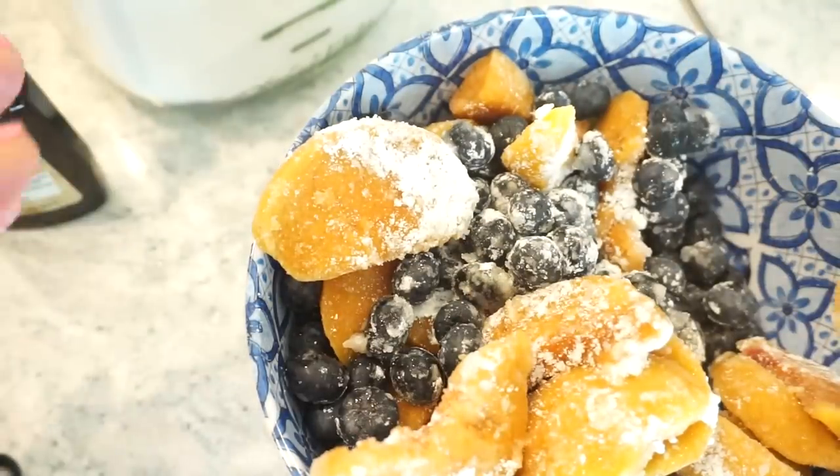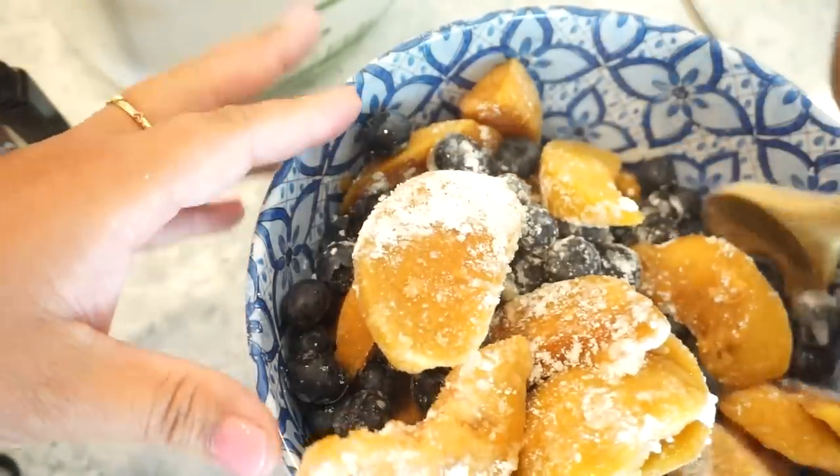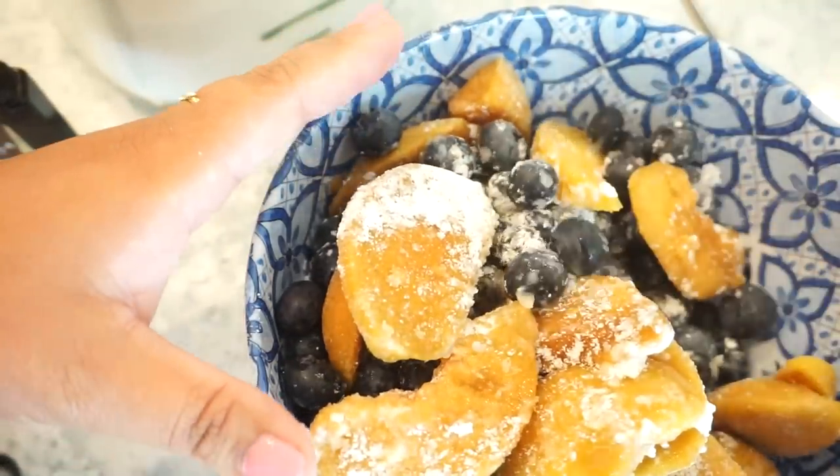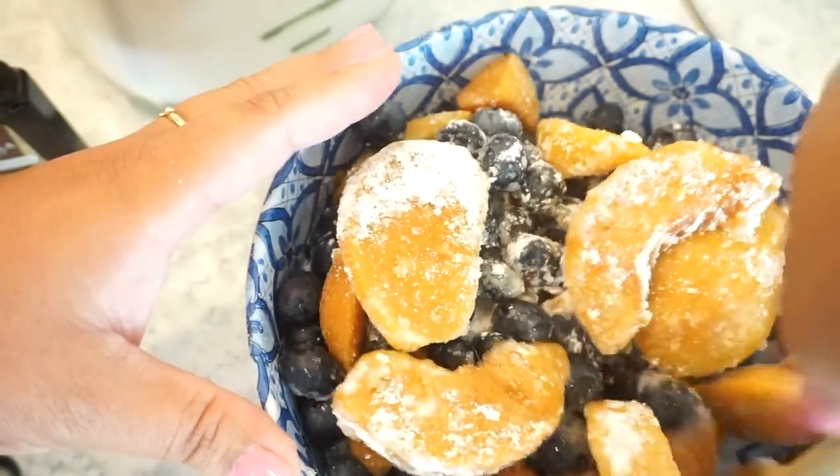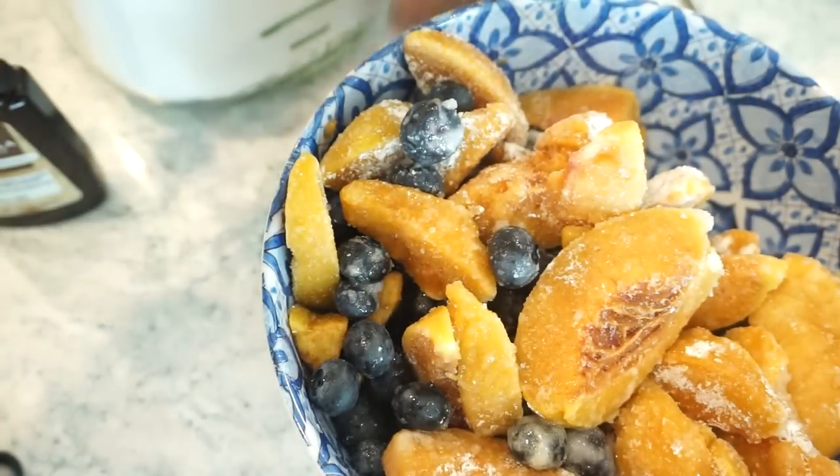I definitely needed a bigger bowl, but the recipe says if you can't get it all incorporated, no worries — you'll be able to stir it again once we get it in the crock pot. Bunky is coming to help make the cobbler.